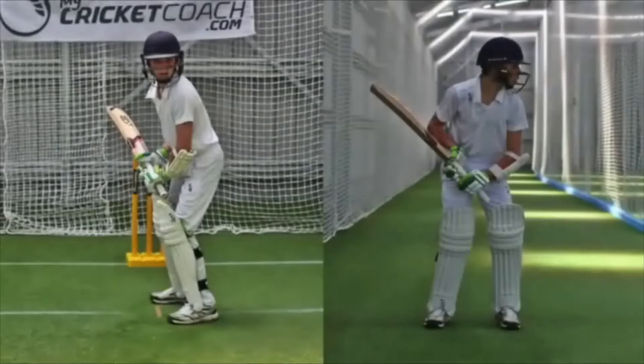The batsman should be relaxed and balanced in the stance. A strong focus should be on keeping the head still and eyes level.